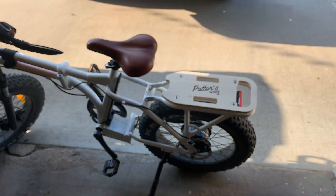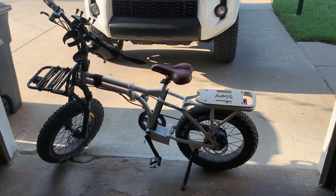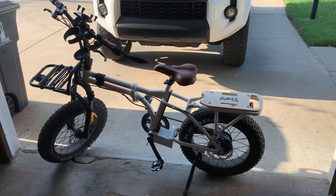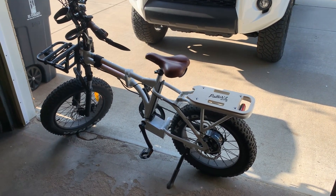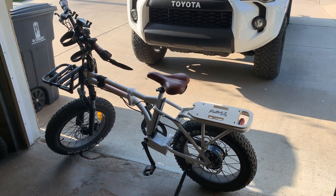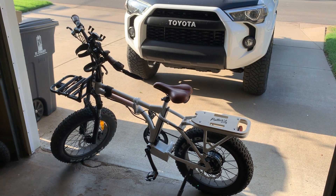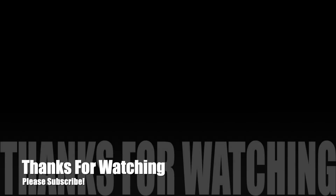I appreciate you guys watching. I had a lot of fun with this one — it was just a day project, started and nearly finished it in one Sunday. Just going to take another day or two to apply the polyurethane and I'll be done. If you enjoyed this and want to see more stuff like this, hit that subscribe button and don't forget to like the video. Thanks for watching, and have a good one — we'll see you next time.